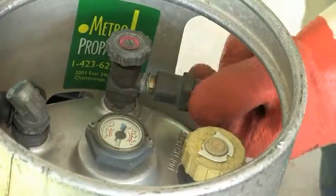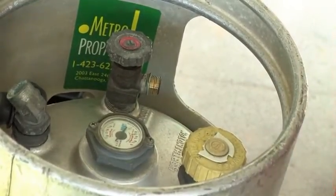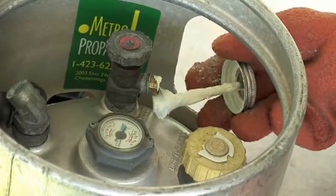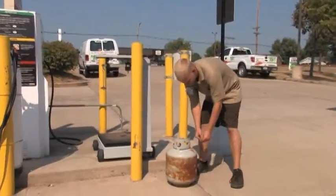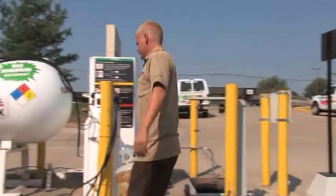Requalification. All refillable cylinders must be requalified at regular intervals. Requalification is normally not handled at dispensing locations and should only be performed by trained individuals whose facility is registered with the DOT. When reading requalification markings, a date without a letter indicates the next requalification must be within 12 years. The letter S following the date indicates the cylinder must be requalified within 7 years. The letter E following the date indicates that requalification is required again within 5 years. Cylinders that are out of qualification should NOT be refilled; they should be marked and set aside in a designated safe area.